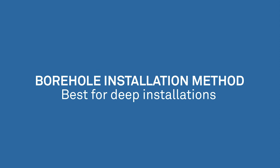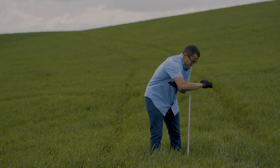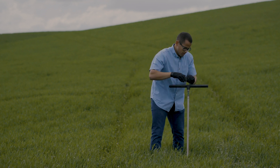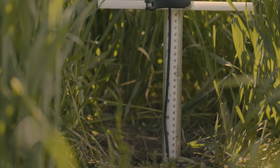At Meter, we recommend a borehole installation. This method causes the least amount of soil and vegetation disturbance, which helps avoid changing the soil hydraulic properties, and ultimately the water balance, at the site you're measuring.